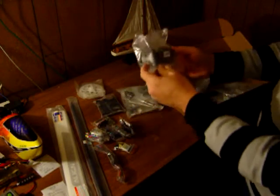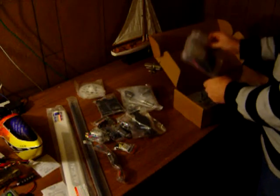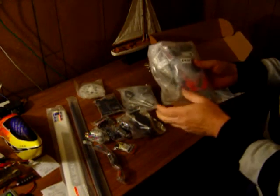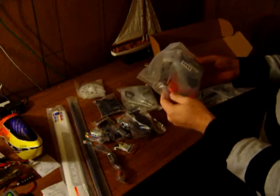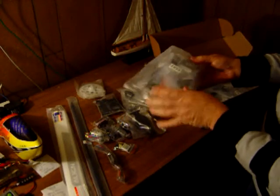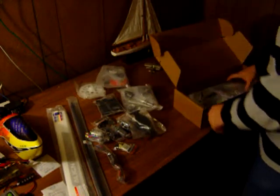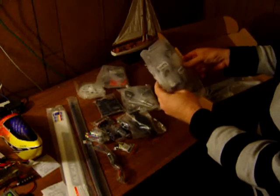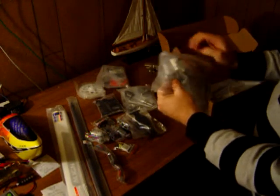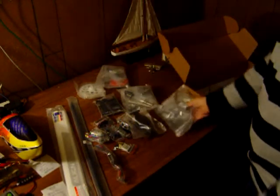It's a torque tube — there's the tail drive. I think this will be the first torque tube that I've built, so that'll be pretty cool. Got a couple different pinions here, control rods, tail blade holder, and looks like the rest of the tail, tail blade grips. You've got the torque tube tail drive there.